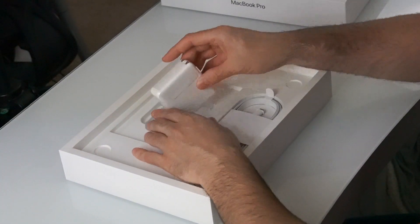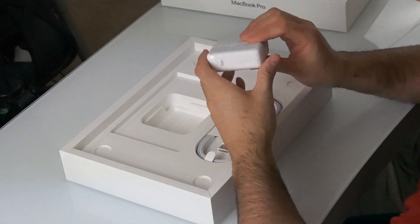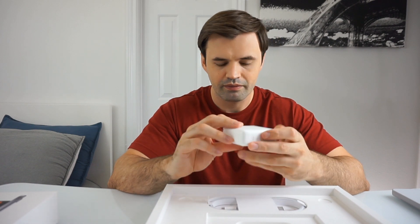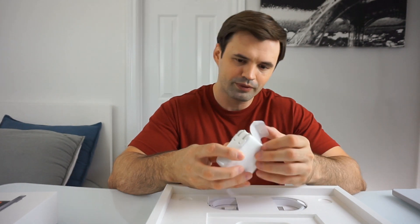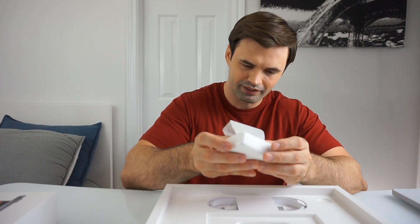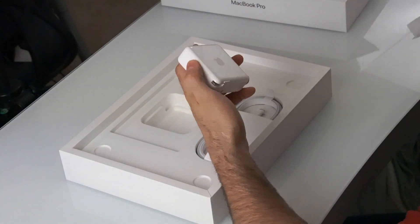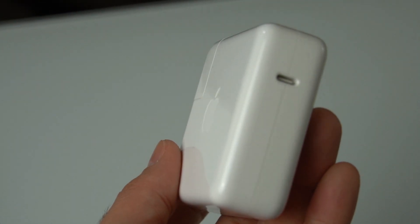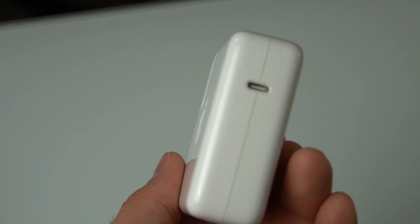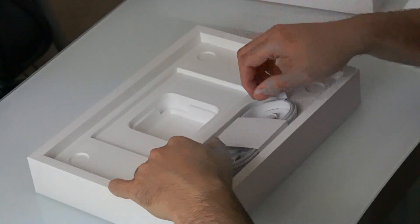What else do we have? This is going to be the power brick. Not bad. Feels a little bit heavy too. This is the power brick — looks pretty nice. Sounds premium, definitely.